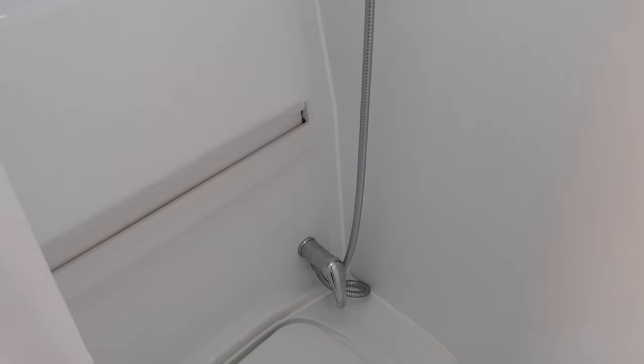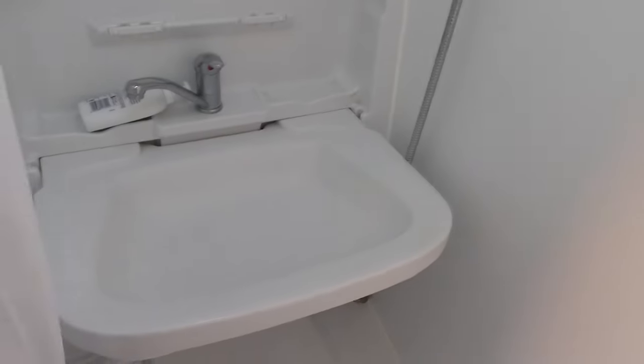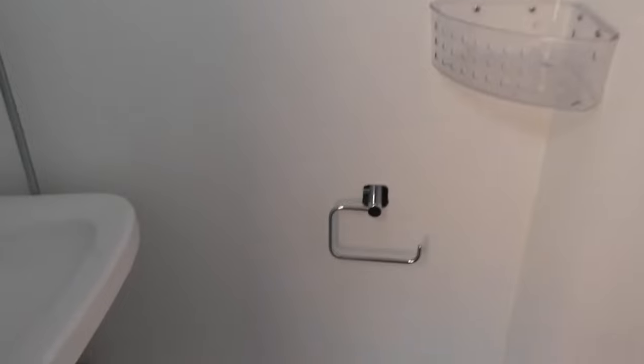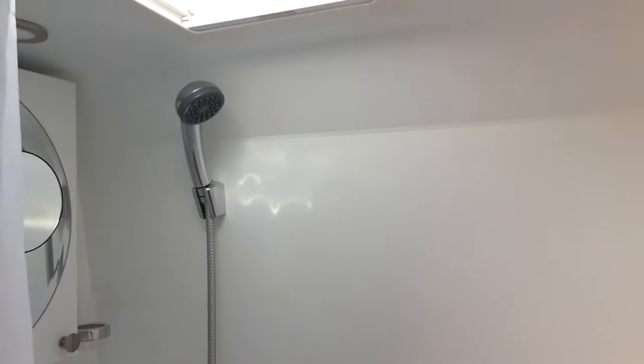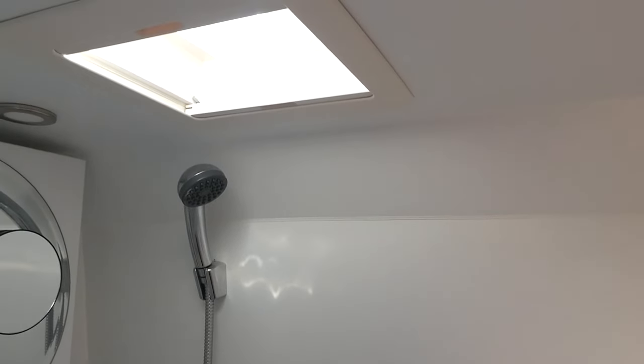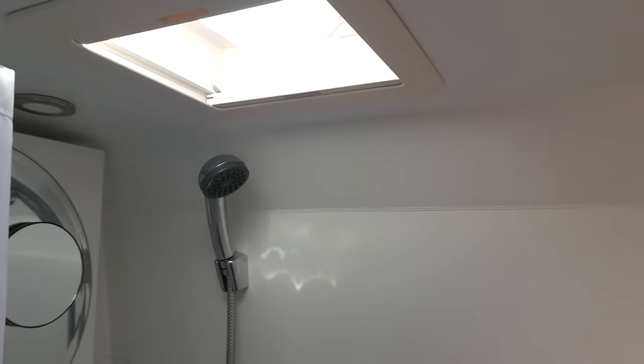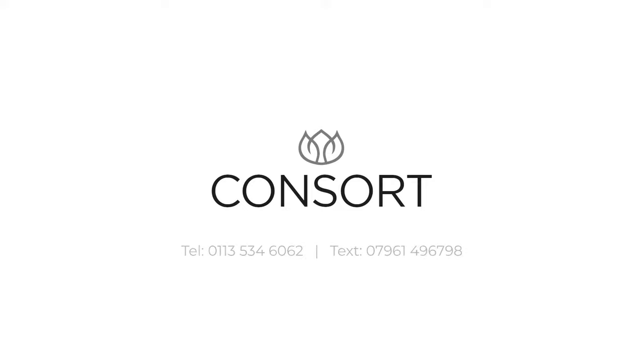The washroom is very straightforward. You have the Thetford cassette bench loo across there. We've got a separate shower in the Reef, a separate shower tap, and then the tip-down basin which comes down to give you a nice big user-friendly wash basin, plus a nice cabinet that opens there as well. Very simple — solid shower tray, basin that tips down, and the Thetford loo across the bench. This wet room can be wiped down after your shower. Importantly, we've got a huge heki in here which gives lots of ventilation — a really important feature on a van conversion.